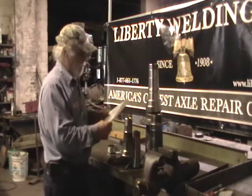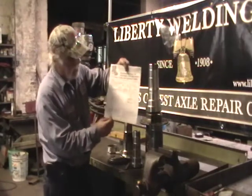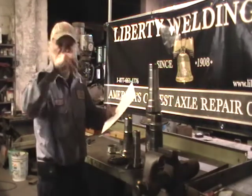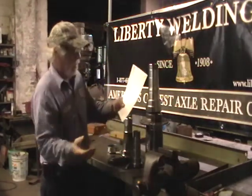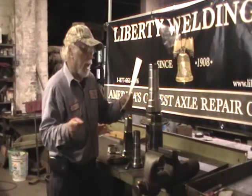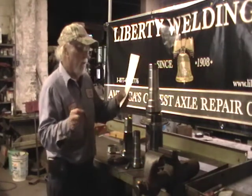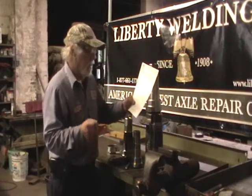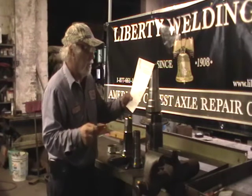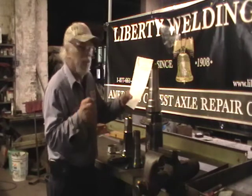Back in the old days, here's Timken's recommendations for lubrication and bearing adjustment. Tighten the inner nut while rotating the wheel until a slight bind, so the bearings and surfaces are all in contact. Then back off the inner nut a quarter to a third. Allow the wheel to rotate freely. Install the washer and tighten the outer nut. Final adjustment should be within 1,000 to 10,000 thousandths smoothness.